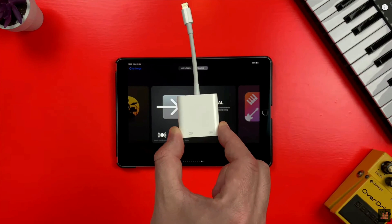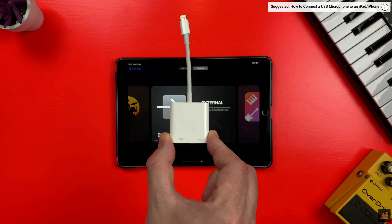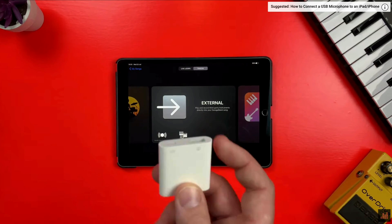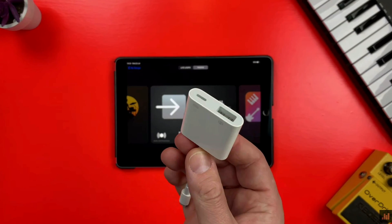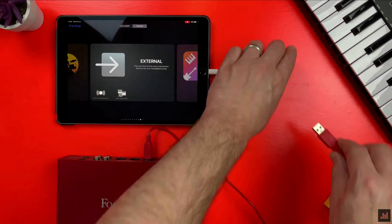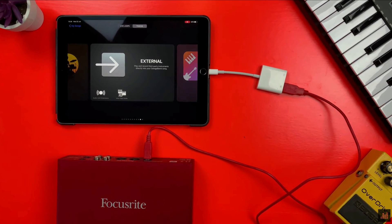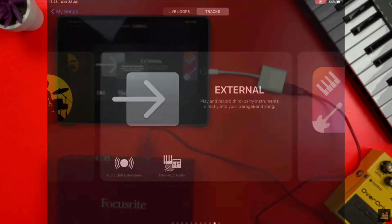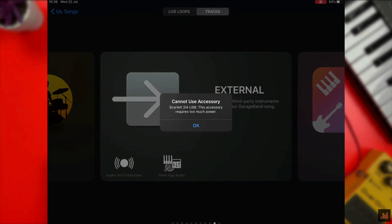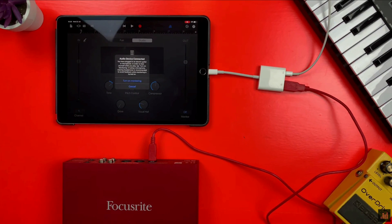The other thing you can do is, provided you have the Apple camera connection kit, you can see on the bottom there is a USB input and also a lightning input, and that is to charge your device. So if you've attached your audio interface direct to the camera adapter, plug that into your iOS device and are getting this message, you can simply plug your lightning cable into the camera adapter and plug that into the mains.